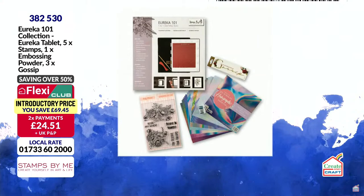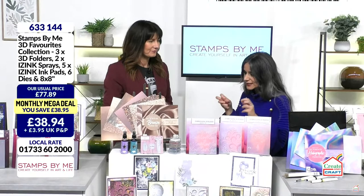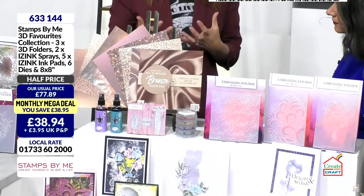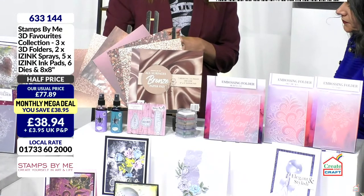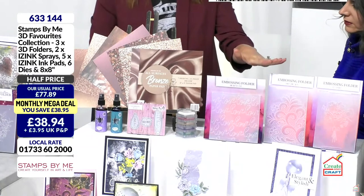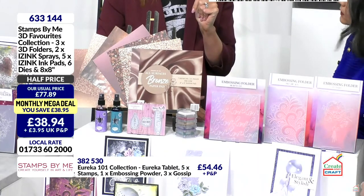Let's move on to the 3D Favorites — another phenomenal value deal with embossing folders, inks, dies, and papers. It's a great taster from Stamps by Me, or a top-up if you're an avid follower. The most important items in this set are the wonderful embossing folders.